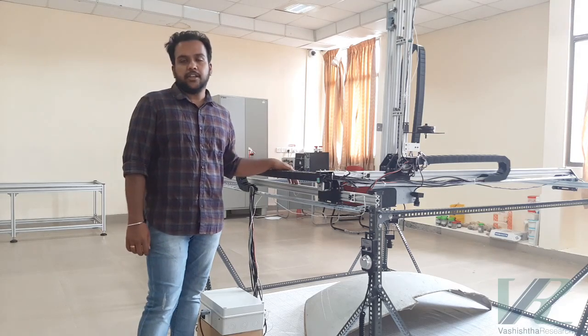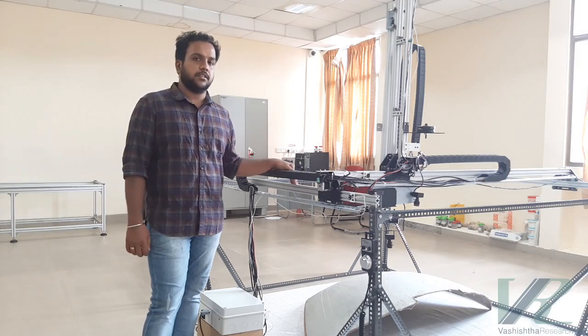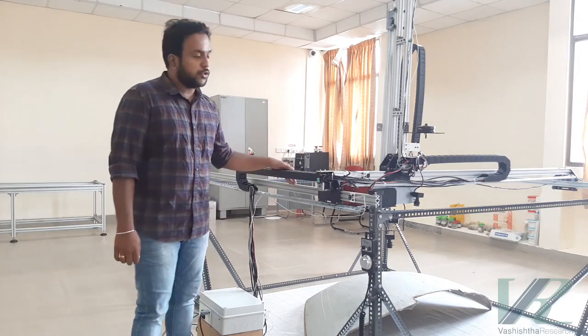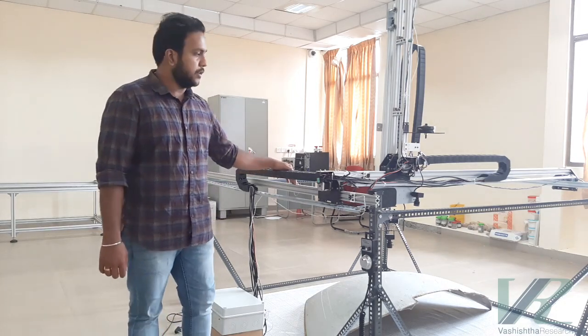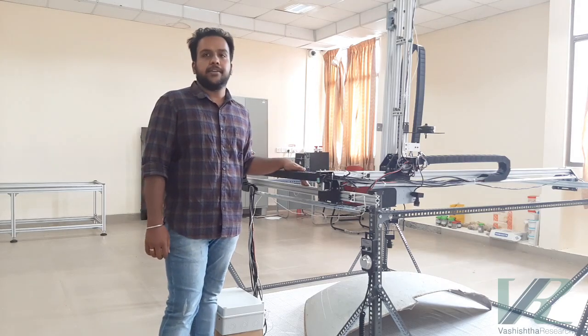A Cartesian robot is a serial manipulator which is able to achieve motion in the three dimensional Cartesian space, namely X, Y and Z. We propose to use our robot to scan over aerospace panels for non-destructive testing. In our robot, we have also added two additional rotational degrees of freedom, namely pan and tilt.